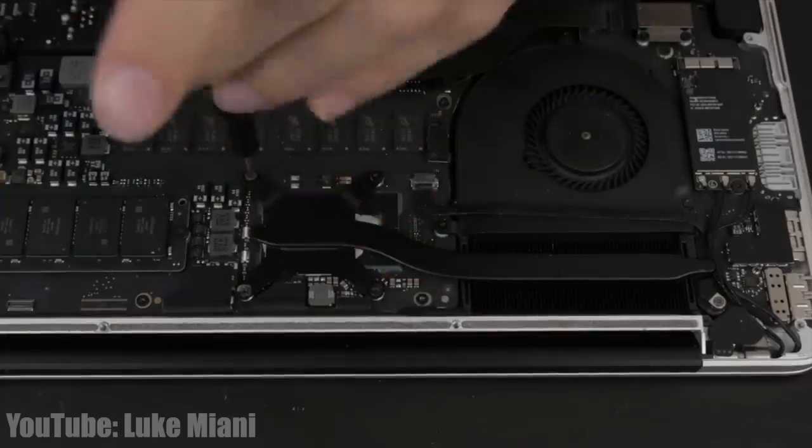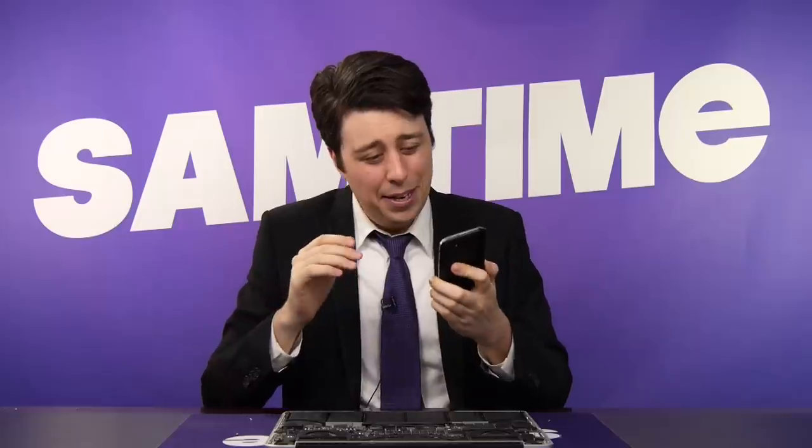What the heck are other YouTubers saying? 'Never do something like this without a backup machine.' Well, it's a little late, Philip. Look, at this point, you should really turn back — especially if this is your only machine, and you rely on it to edit your videos and make an income.